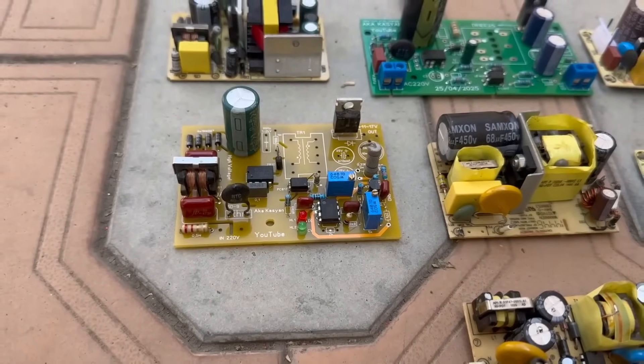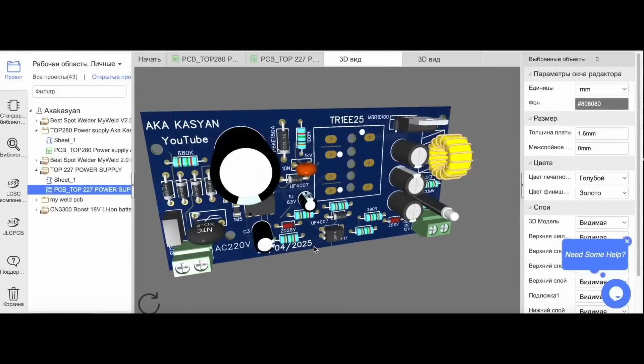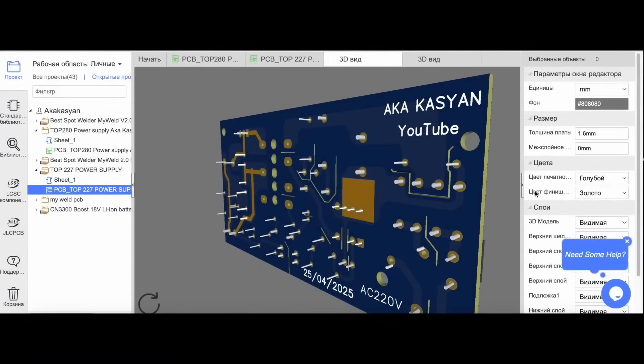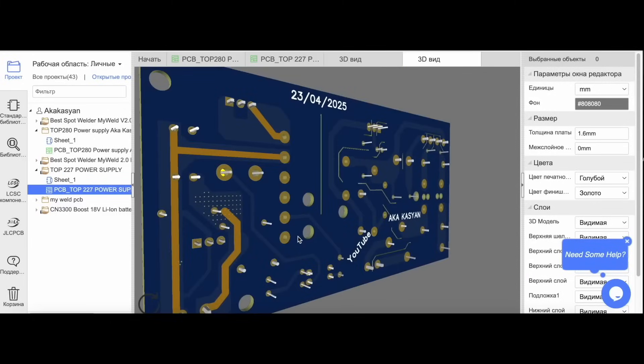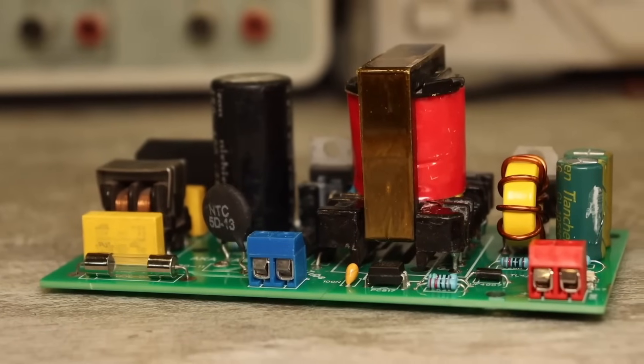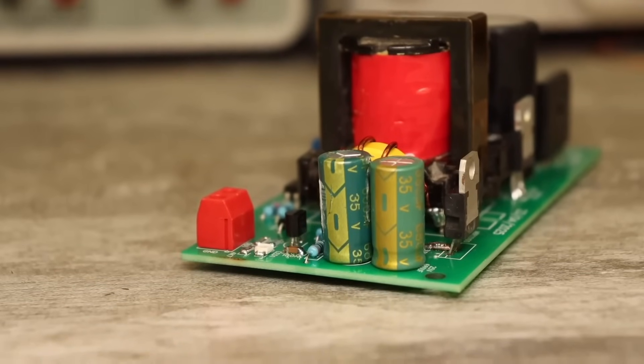Ideally, it would be good to have several types of power supplies in different sizes. In my free time, I'm usually busy designing these kinds of power supplies and all sorts of little modules that should always be on hand. Today, I want to show you the design of a simple switching power supply with a power output of 90 to 100 watts.